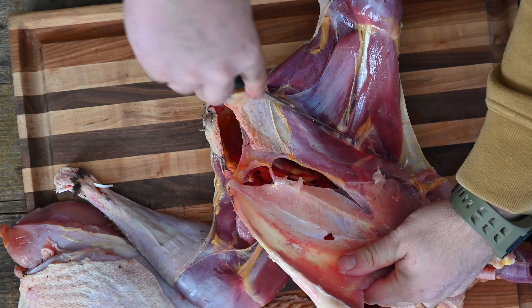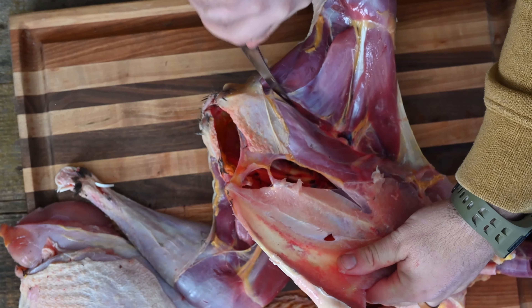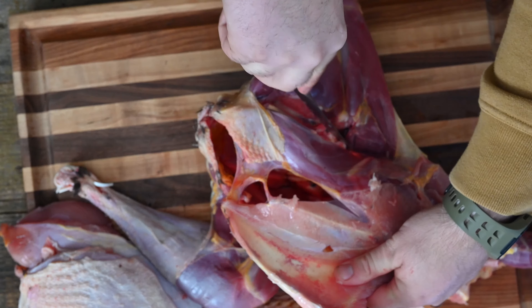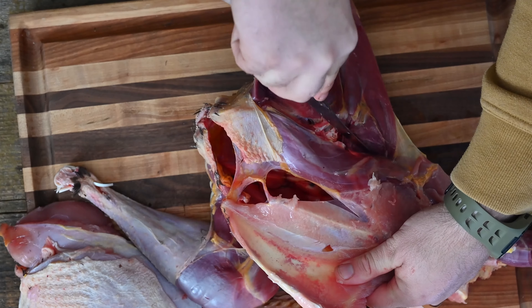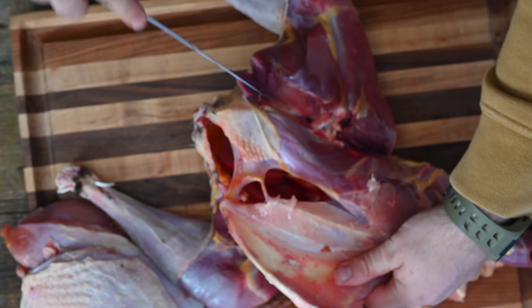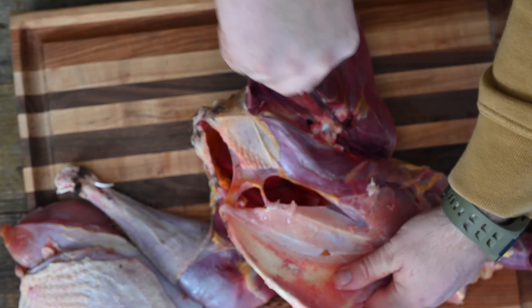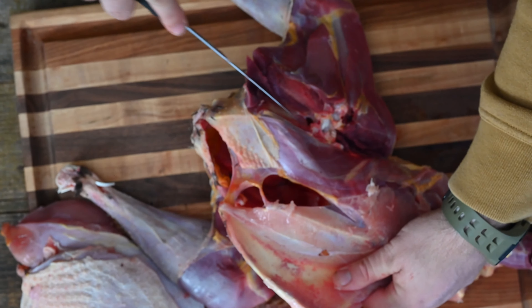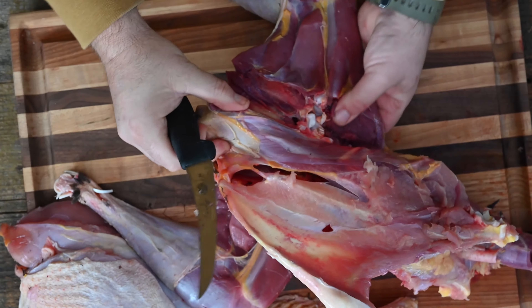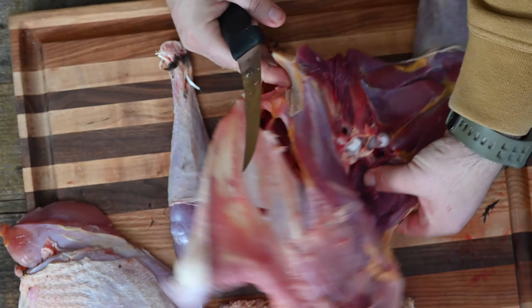Now that we've used this as our tripod, we're going to come in and follow this leg up right here in the middle. There are triangles — you see this triangle — it's going to go down. You see where all these muscles go in, they kind of make this little peak, and right there is where your ball socket joint is going to be. We're going to take our knife right where that socket is, and you're going to watch this leg just fall away.